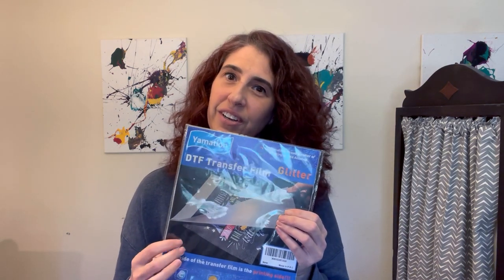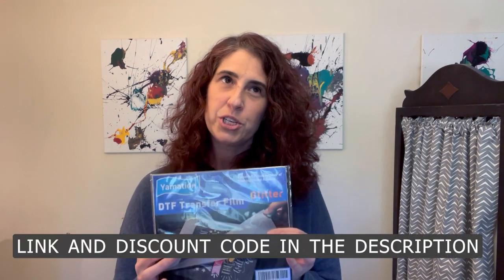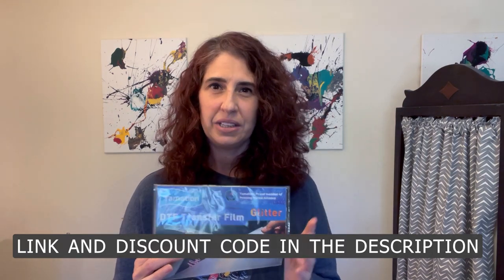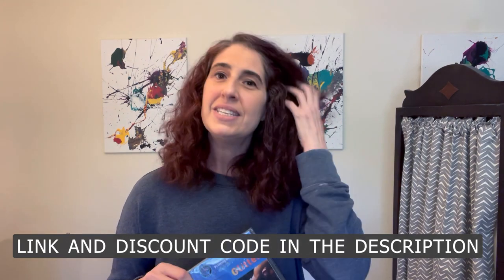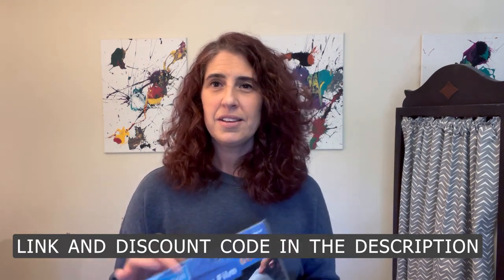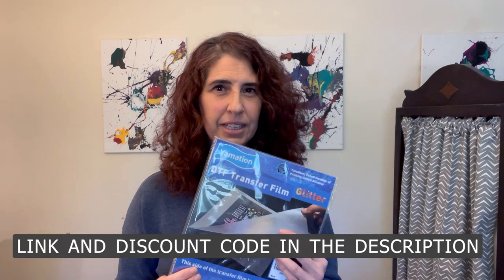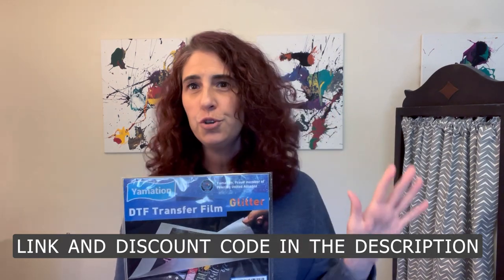Today I am talking a little bit more about the DTF hack with sublimation. I have the DTF film from Yamation, but I also have glitter DTF film. I particularly like this product because I'm not a fan of sublimating onto the glitter HTV — it's just too heavy and too stiff. So I really like this; it has a little bit of a sparkle, not too big, not overwhelming, but it's definitely a little something.